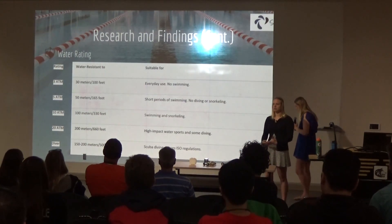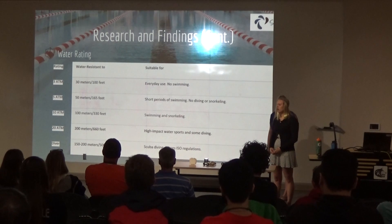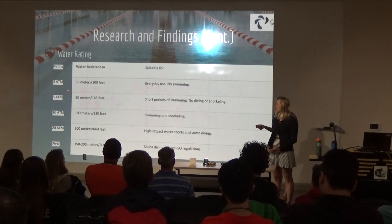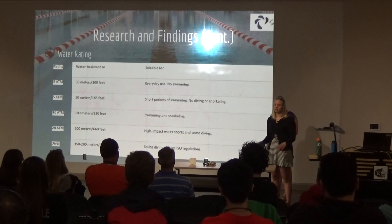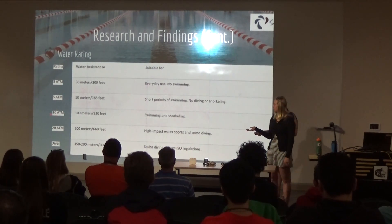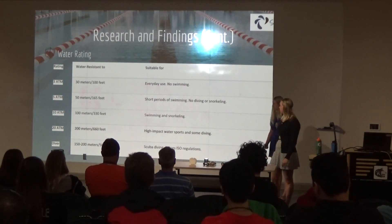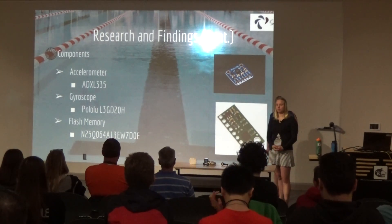I had to look at water ratings and determine what our device would need. Most devices used for athletic training — running devices — are rated at three atmospheres, suitable for everyday use and occasional splashes but not swimming. I found that according to the standard chart, we need a 10-atmosphere water rating for the device to actually handle swimming.